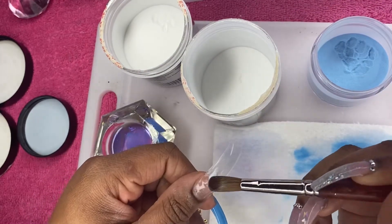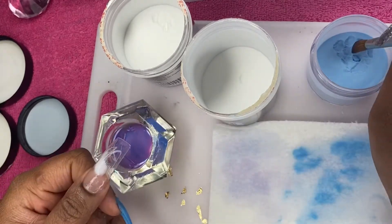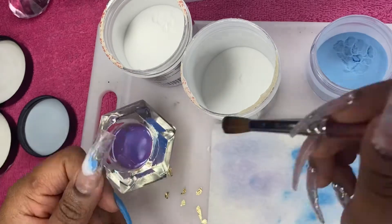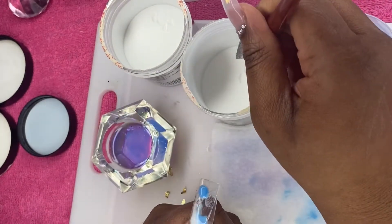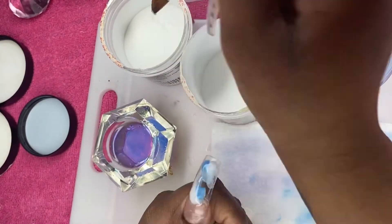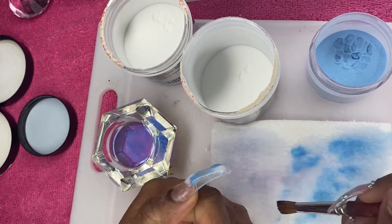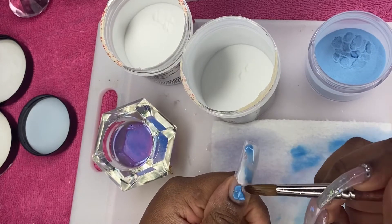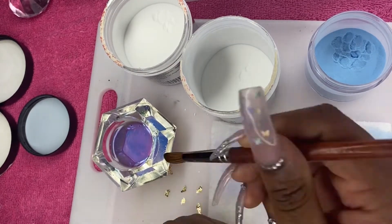I just finished my two blue nails — just solid blue nails — and now I am going to do my marbling effect using that white acrylic, the Mia Secret white, and that homemade blue glow-in-the-dark powder. I'm just placing beads randomly. Some of the nail beds ended up more blue and got whiter to the tip; some were the reverse.